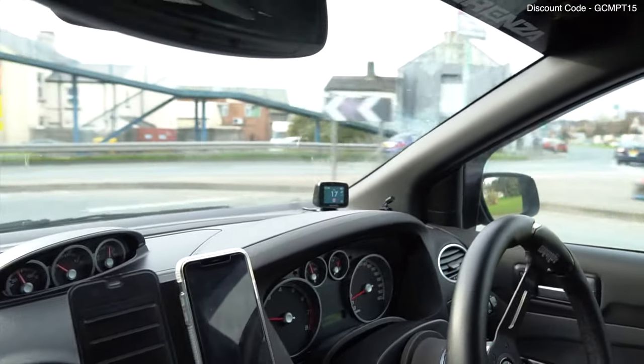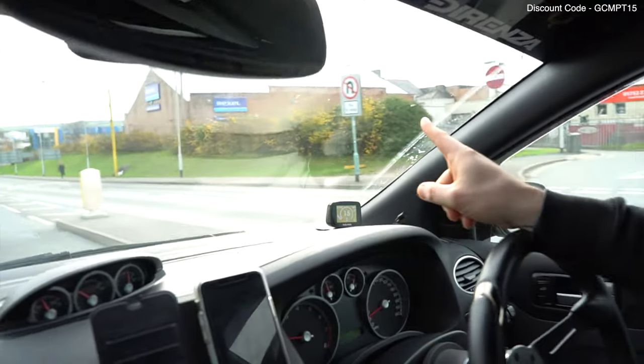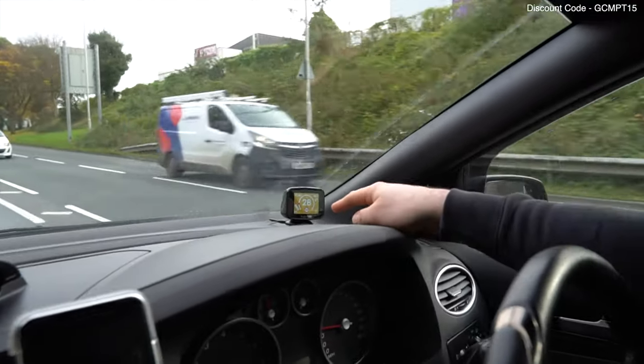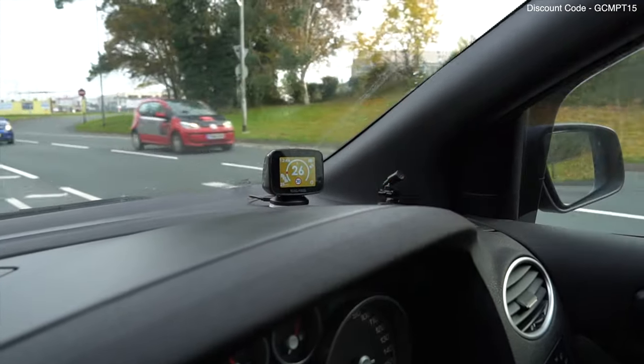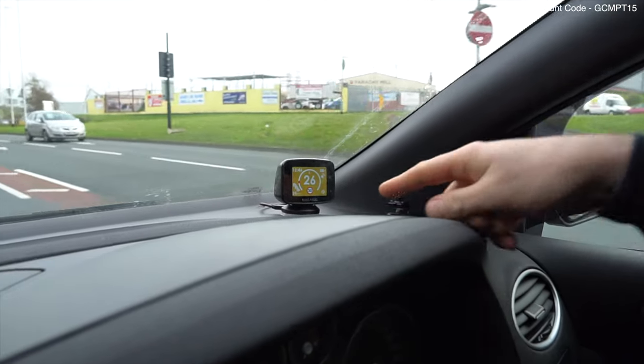This is all traffic averaging. Average speed monitoring ahead, speed limit 30. What I really like about this is it actually tells you your average speed rather than your current speed. It's telling you your average speed so you know what it's picking up on, which I think is really cool. You can see it just at the bottom left hand side.